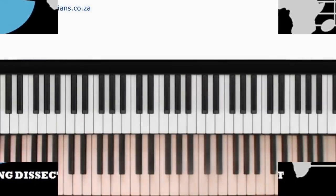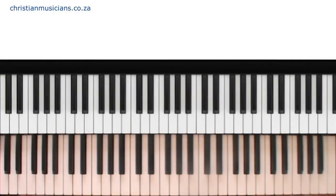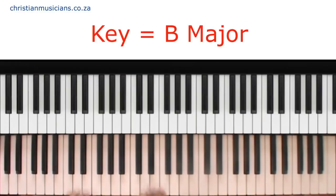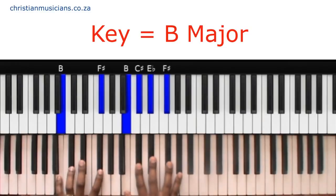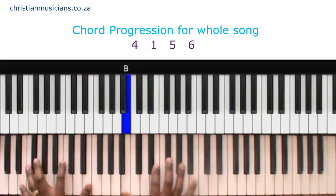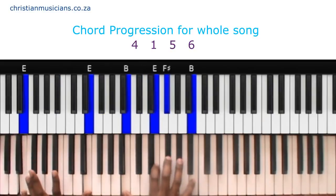Hi guys and welcome back to Gospel Song Dissect. I'm Ezra Prince and the song we're doing today is Waymaker by Sinach. The song is in the key of B and the progression is fairly simple. It's nice to worship on.